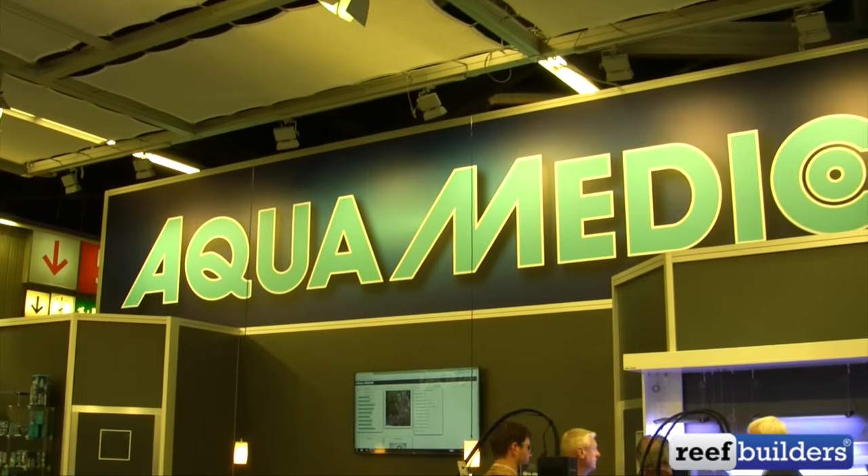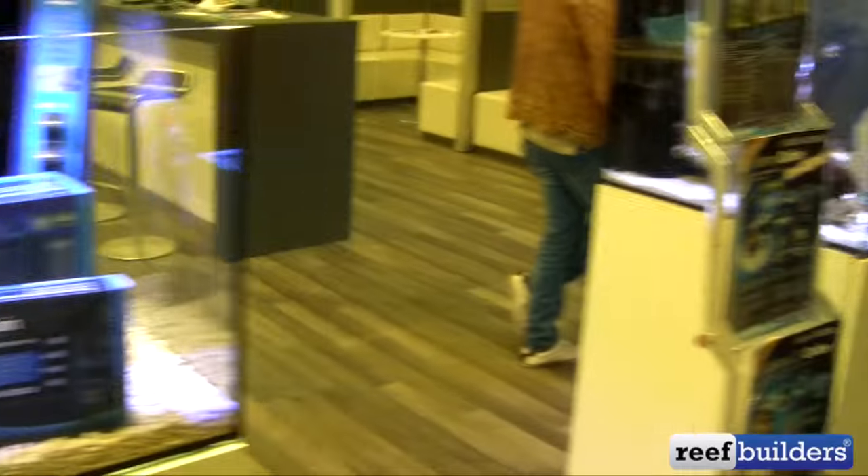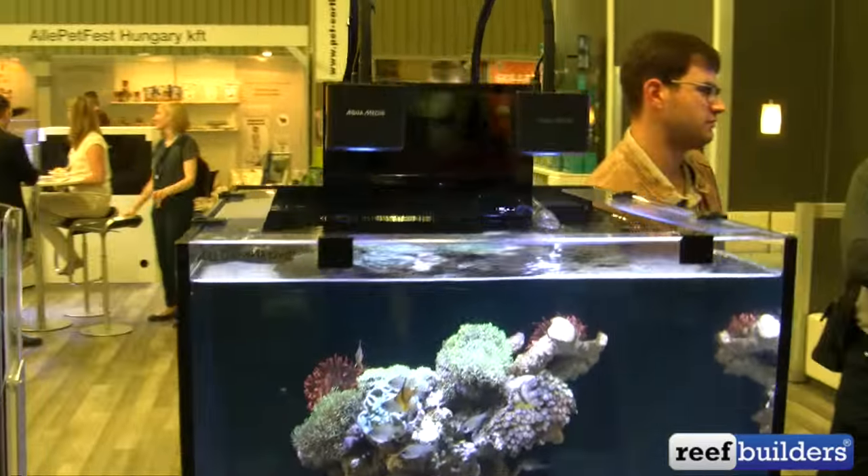I'm at the Aquamedic booth at Interzoo 2016, and Aquamedic is definitely having a bumper year for new products. I'm going to try to give you a quick rundown of their new library of products that they're launching here at the show.